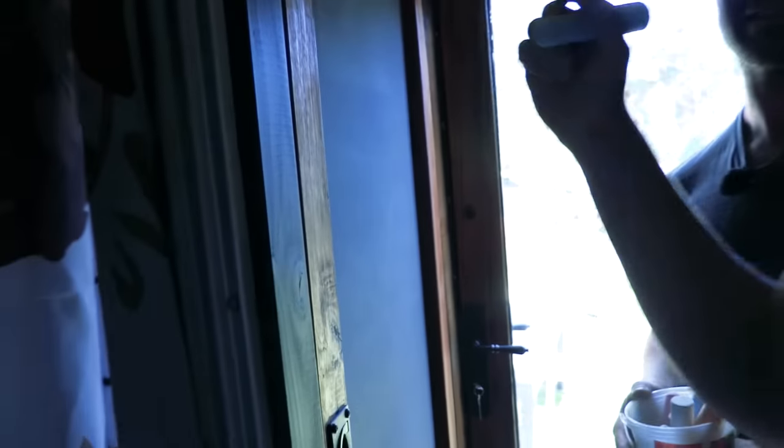Best feature: the chalkboard toilet door. Everyone who visits is invited to leave their mark.